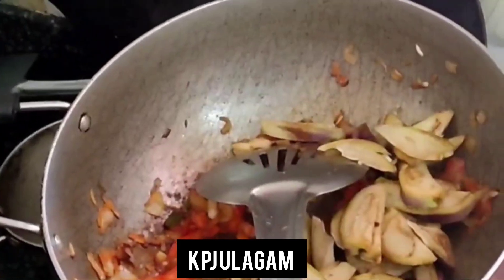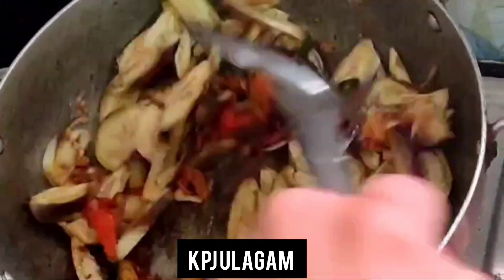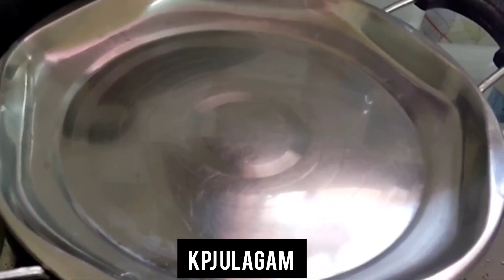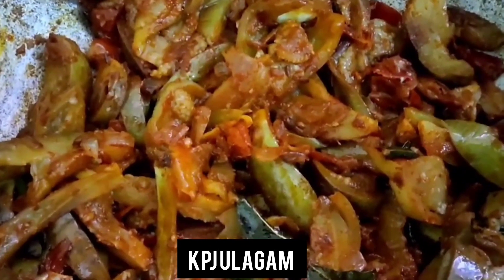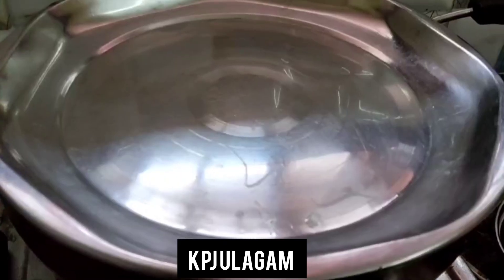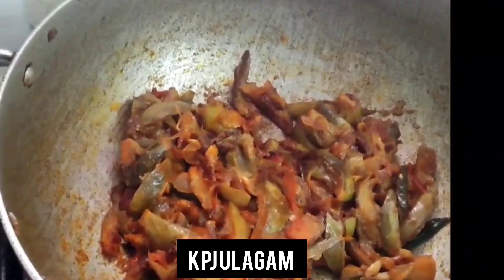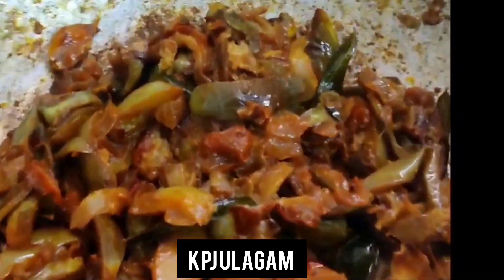Add all the brinjal. Close the lid. Add some turmeric and chili powder. Close the lid and cook for 15 minutes. Let's try the gravy.